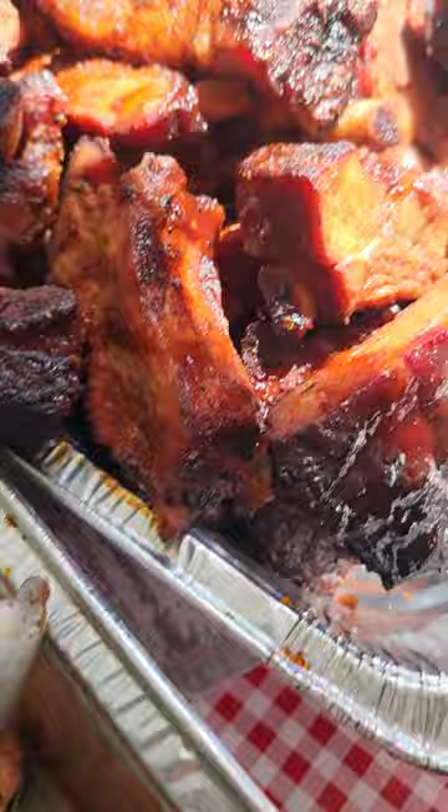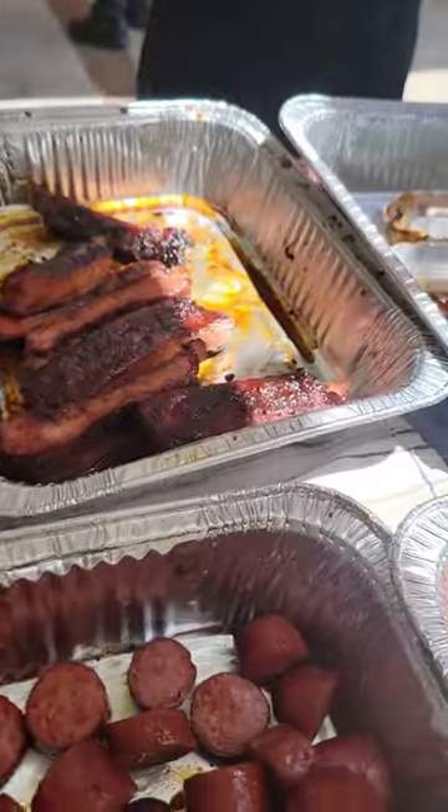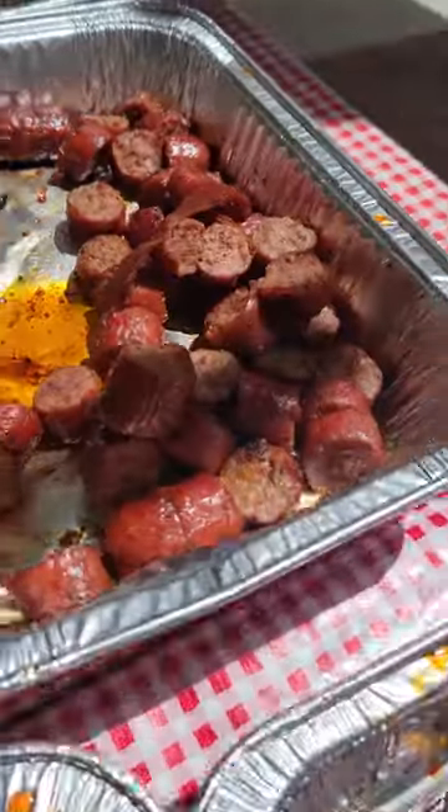We have so much food here — tri-tip, ribs, back ribs, chicken, lamb lollipops, ahi tuna, coleslaw, beans, baby backs, and many kinds of sausages.